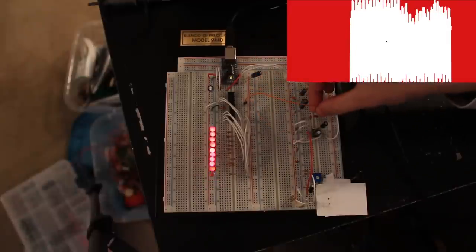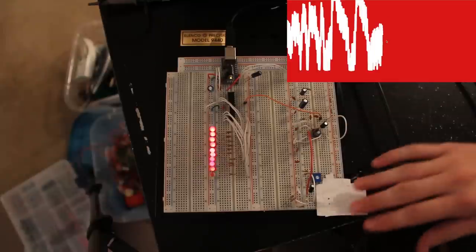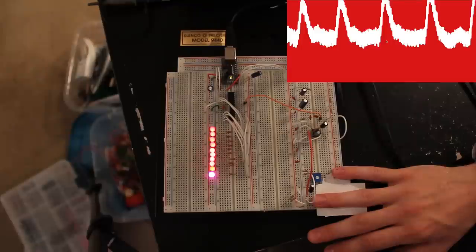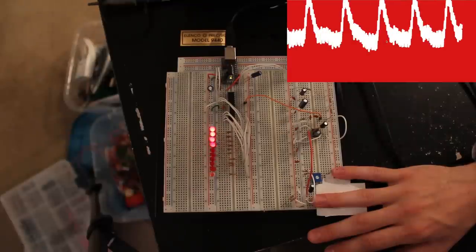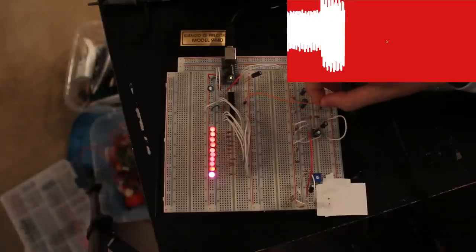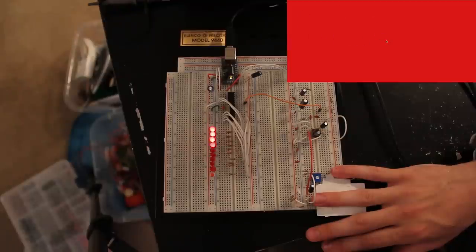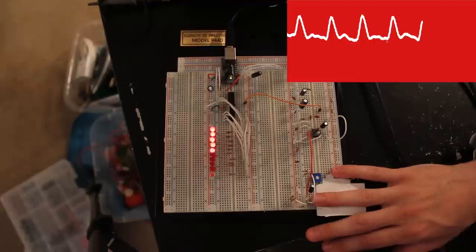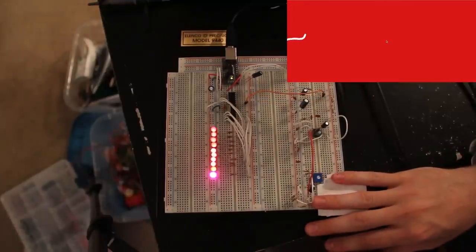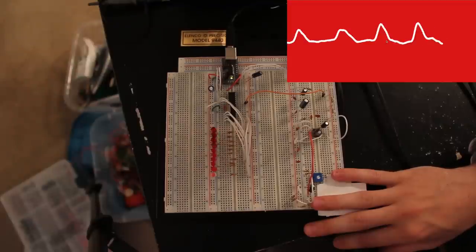Here's the output of the LM386 — look at all that noise. You can sort of see the heartbeat signal in there but it's covered in 60 Hz noise. After the first low-pass filter, most of that is cut off, though it's still a little jittery. After the second low-pass filter, it's pretty close to perfect, at least for display purposes.